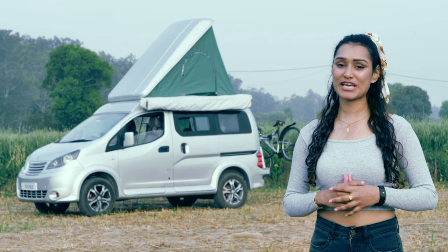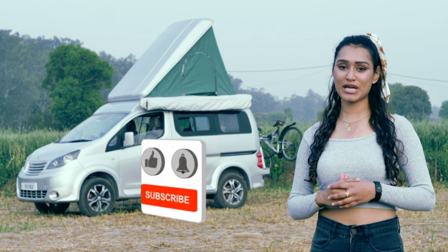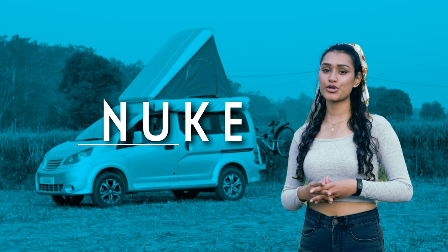If you are someone who is interested in and loves driving a vehicle, make sure to subscribe to our channel because the next video is surely your cup of tea.